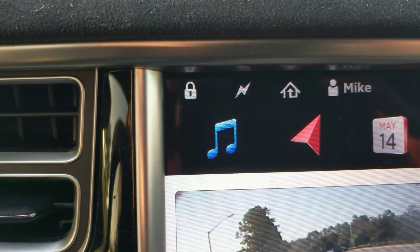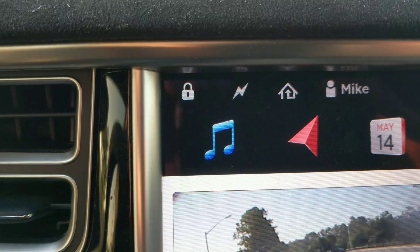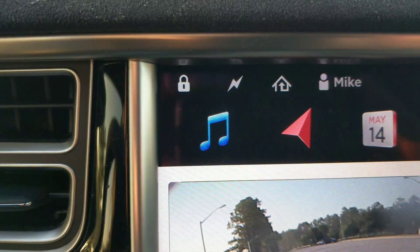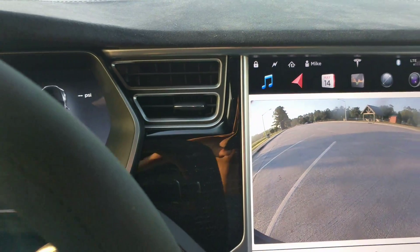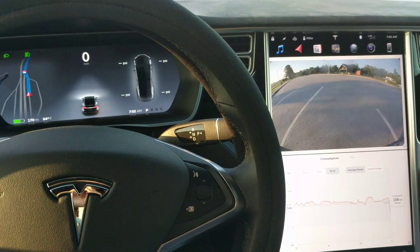But if you lock it using this button on your dashboard, this will securely keep you locked inside your vehicle with the key fob, so nobody can get in — like for car camping or something like that. Remember, that's the method you want to use if you're in your vehicle. It's the only secure way that nobody can open the door when you're inside.